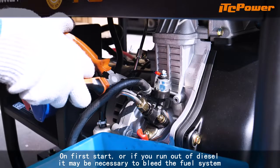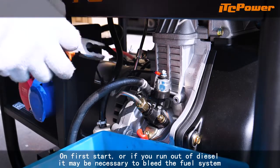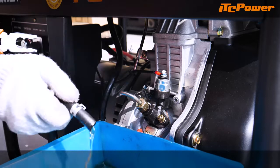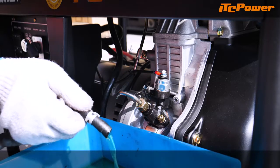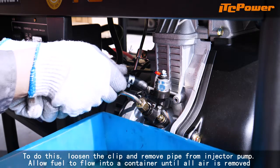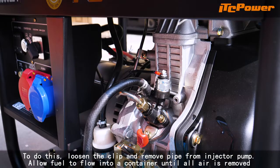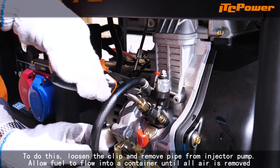On first start, or if you run out of diesel, it may be necessary to bleed the fuel system. To do this, loosen the clip and remove the pipe from the injector pump. Allow fuel to flow into a container until all air is removed.